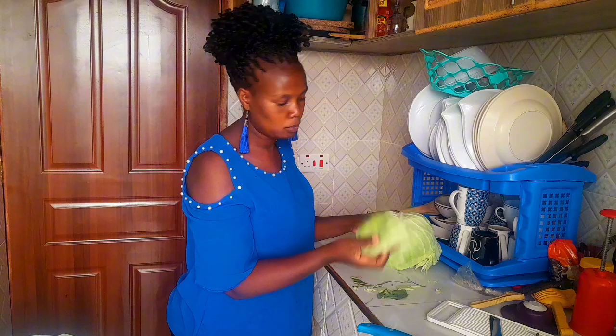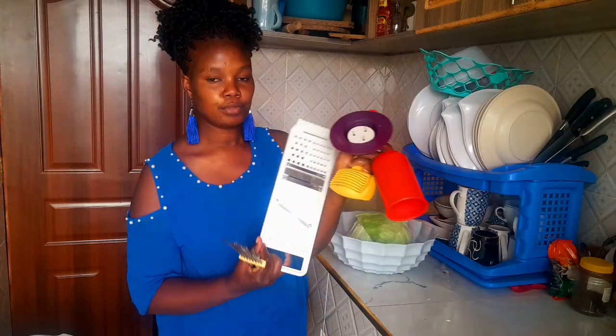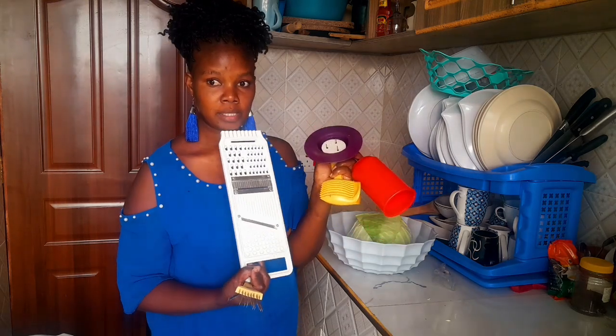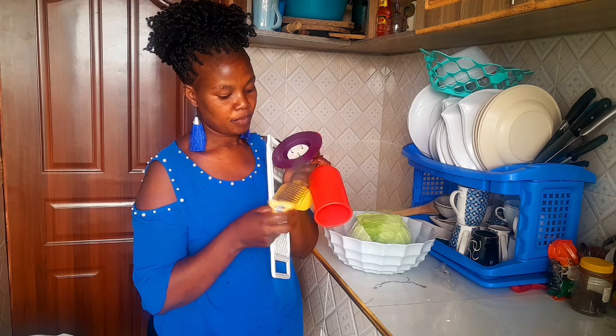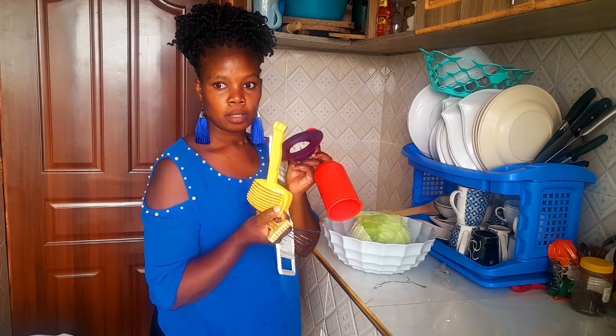You see guys, this one I'm not going to throw away because it's a set. This package of five items is at $1500. So this one is used to slice, and this one you can use to slice tomatoes.